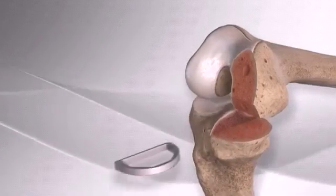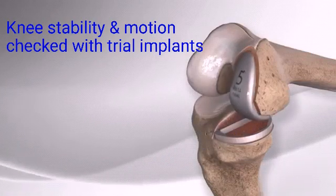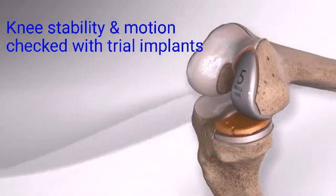Prior to final preparation of the tibia, trial implants are placed into the knee to make certain they are the correct size.